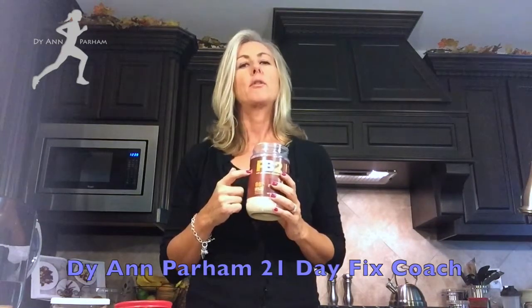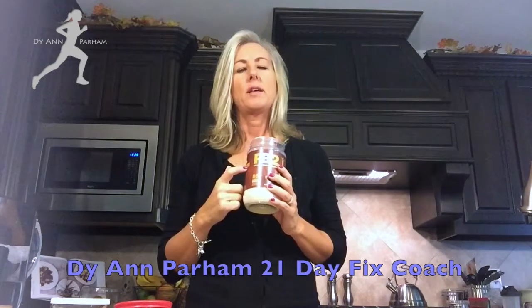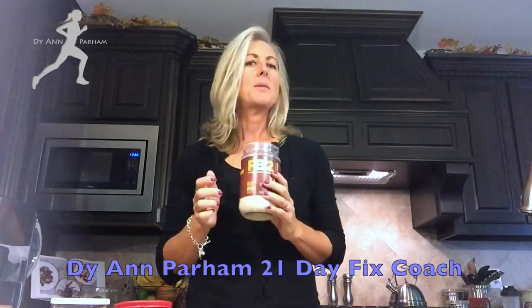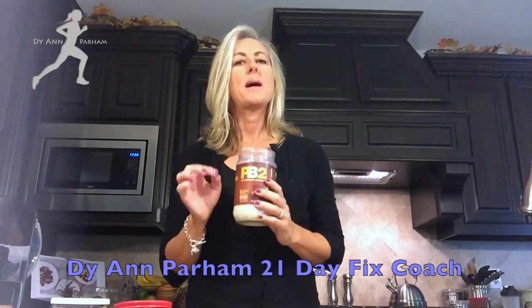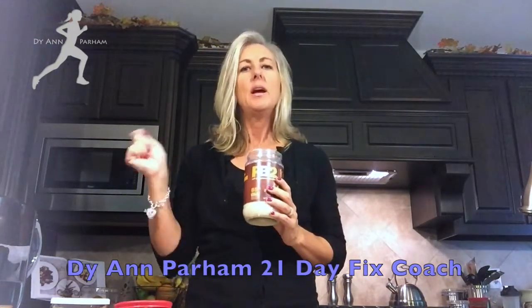I generally consider this a free food. I don't even worry about what container I allocate for this, unless of course I'm having it more than one time a day — then I might just consider it an orange container or something to kind of allocate something out. But there's no fat in it, so it's really hard to place where to put this since the calories are so low.